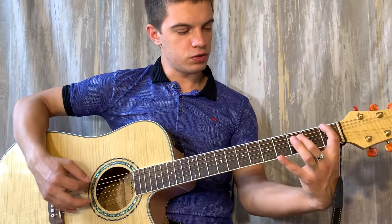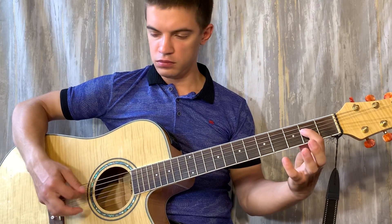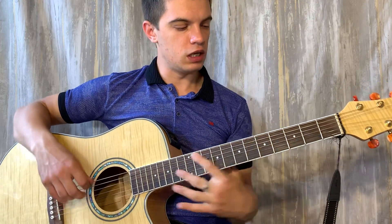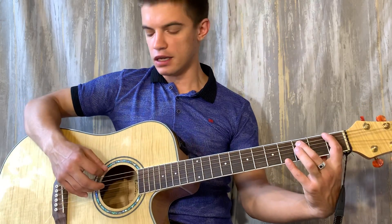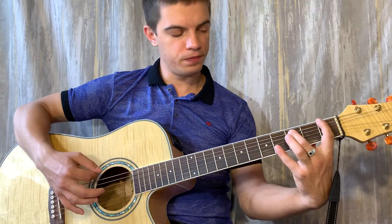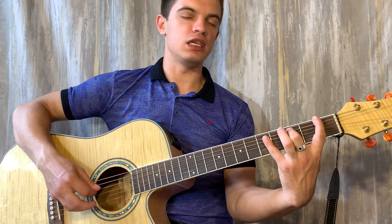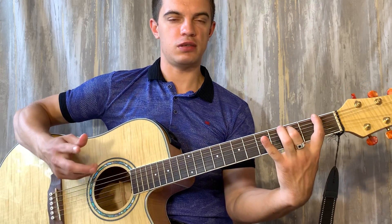Потом уже можем мелодию сыграть. Давайте её тоже разберём. Зажимаем на шестой струне первый лад, на пятой струне третий лад. Играем вместе шестую и пятую, после бьём по ним. Теперь на пятой струне играем 3, 5, 3. Получается вот так.